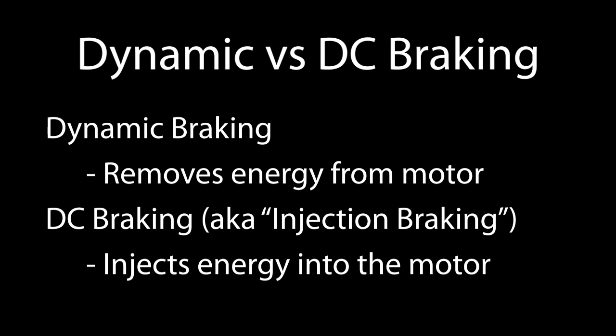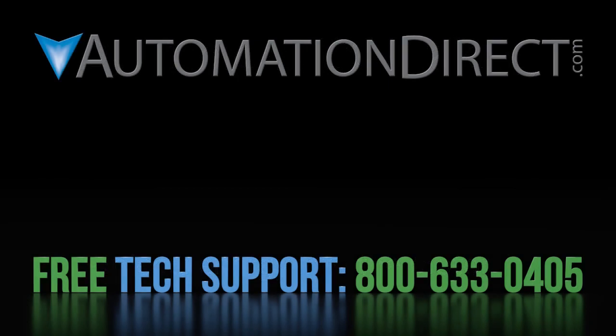That ought to be enough to get you going with dynamic braking. Click here to see all of the GS20 variable frequency drive video tutorials. Click here to subscribe to our YouTube channel so you'll be notified when we publish new videos. And click here to learn about AutomationDirect's free award-winning support options.